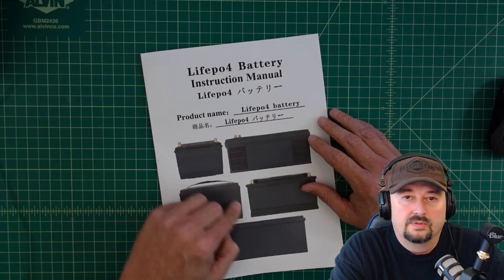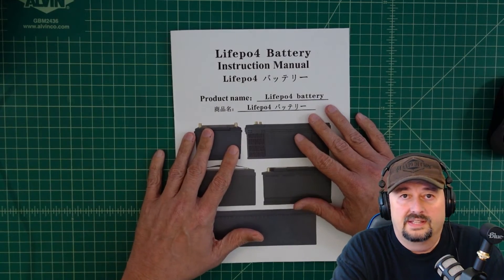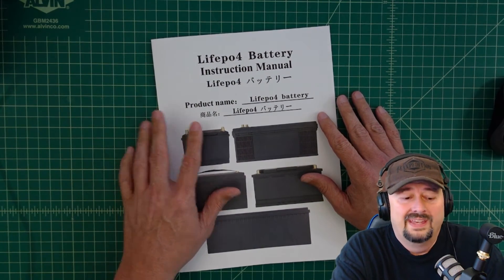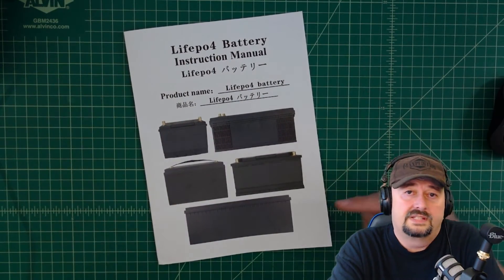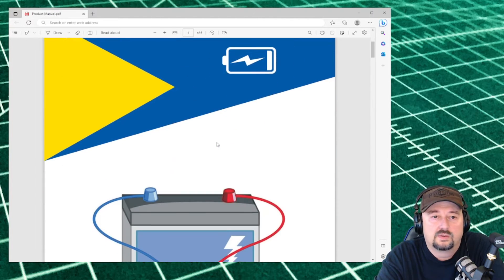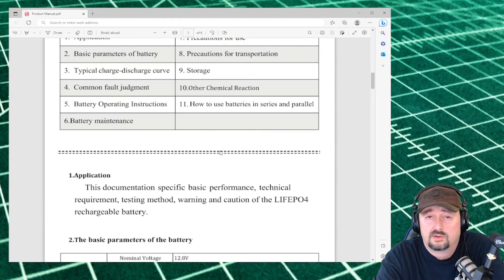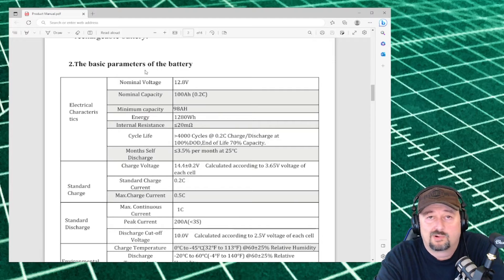Here's the manual that shipped with my battery. We're not going to look at the old manual because I was also given a copy of the new manual that will be shipped with all batteries going forward, and it's more important to look at that. So here is the new product manual for the 12 volt 100 amp hour battery. There's a table of contents, and I want to go through some basic parameters of the battery.